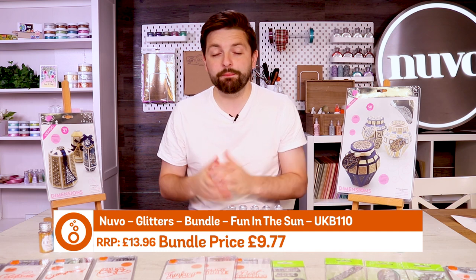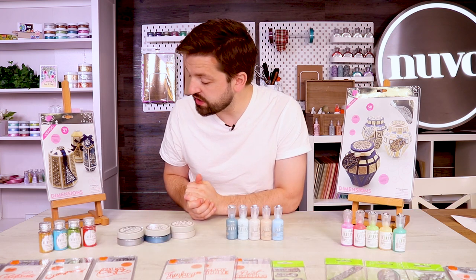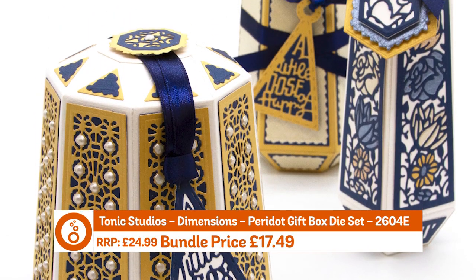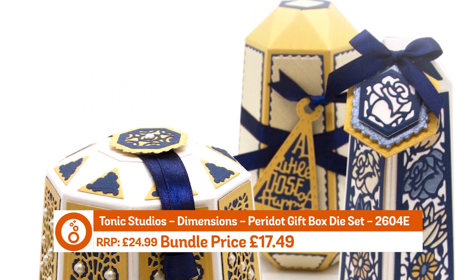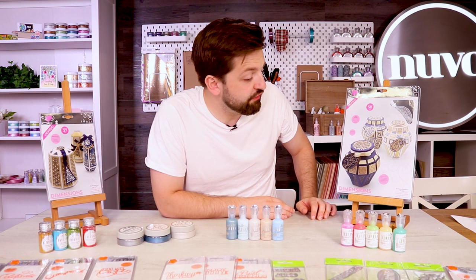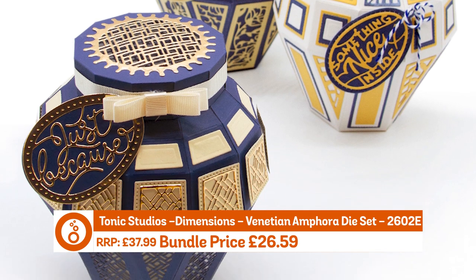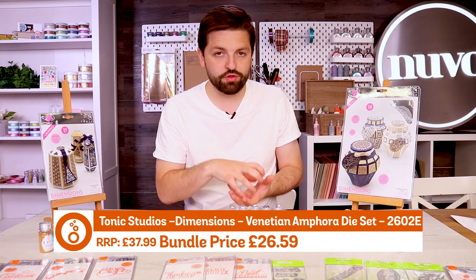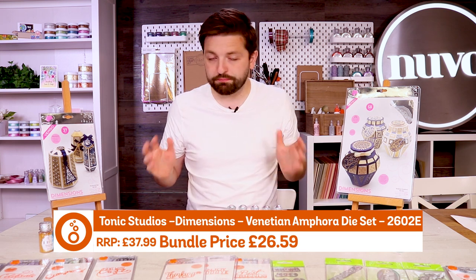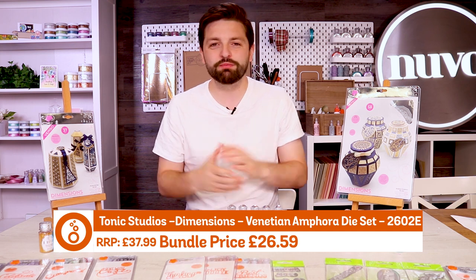We've also got dies again this week at big discounts. The two headliners are the Peridot gift box die set — a lovely dome box with a little tag with a sentiment included — and also the larger Venetian amphora box, which is like a vase box with really lovely curves and a snug-fitting lid. Both are part of our dimensions range, which are the 3D projects.